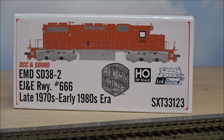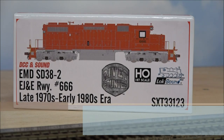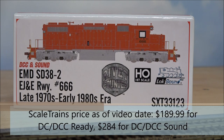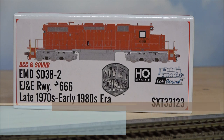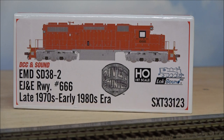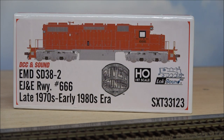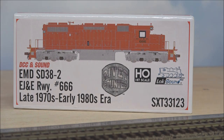Welcome back to the channel. Today we're taking a look at a Scale Trains Rivet Counter EMD SD38-2. This is an EJ&E Railway locomotive, number 666. This is a late 1970s to early 1980s era locomotive. We'll take a look at what's in the box starting next.